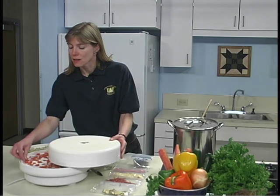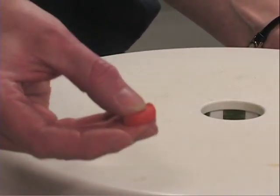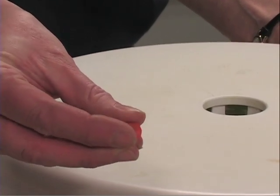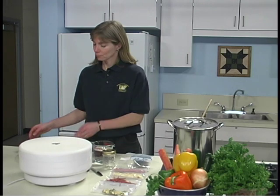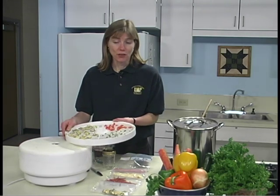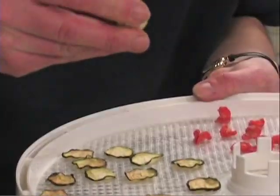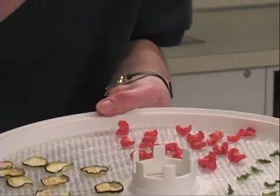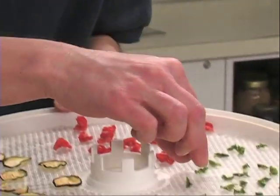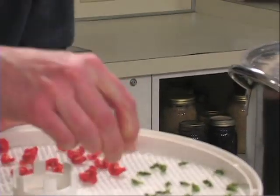These are the carrots that we did earlier. They've been drying for about an hour, and they feel very moist and are really pliable yet — we know they're nowhere near being done. These vegetables have been dried for eight hours. Notice that the zucchini chip is crisp, the carrots are tough, and the celery, which has shrunk and lost so much moisture, is also very tough.